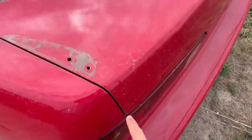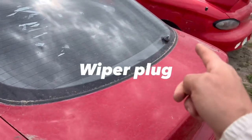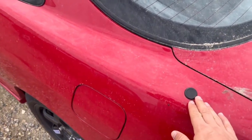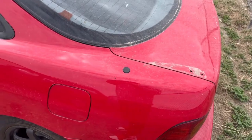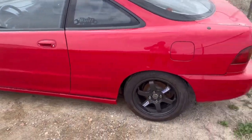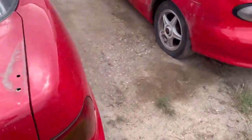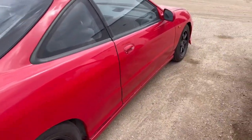We'll get the spoiler holes filled. The last owner did paint the car but didn't fill the holes, so we'll have it repainted. We'll get the spoiler plug for it, though I'm considering skipping that — by the time we fill the antenna hole, paint, and blend it, we're looking at two thousand dollars. That's to be determined. Walking around the exterior, it's lowered, looks good, and we'll readjust the bumper. It's a good looking car.